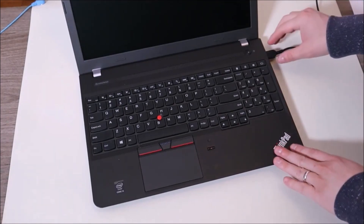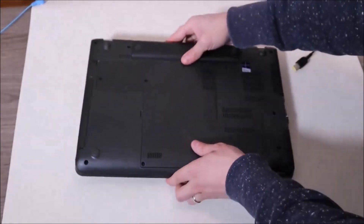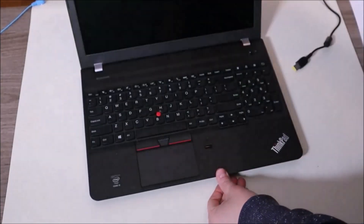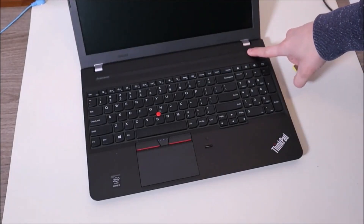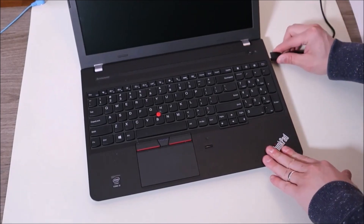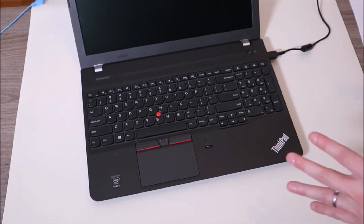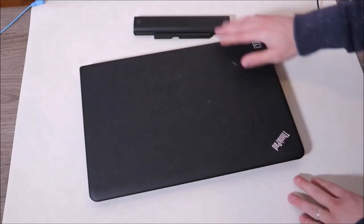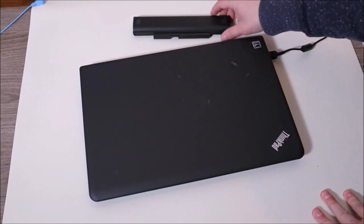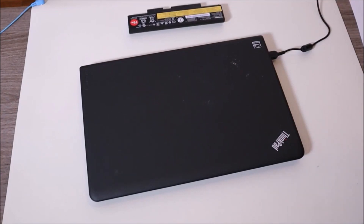If that doesn't get your computer turned on, we're going to change it up a little bit. Remove the charger again, remove the battery again, press and hold for another minute, and now we're just going to put one item back — plug in your charger but leave your battery out. Try starting your computer. If your computer starts up, you've identified a bad battery as the thing that's making your computer not turn on. I would replace it at that point. If you want any help finding the right battery for your computer, leave me your brand and model number and I can help you out.